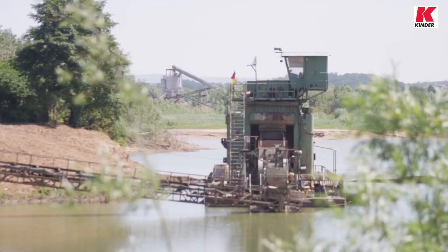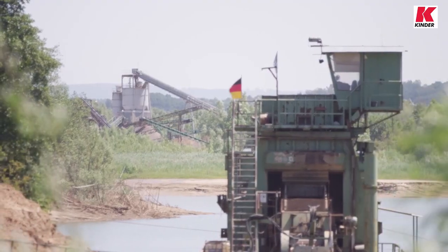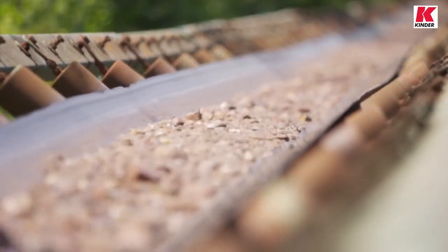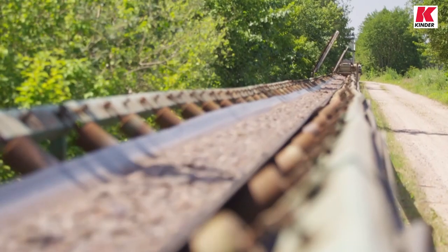A typical application would be stopping a conveyor belt in an emergency, such as here at the Eggersmann gravel plant in Kalletal in the heart of Germany. Emergency pull wire switches are installed at regular intervals along the conveyor belt.